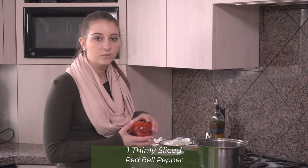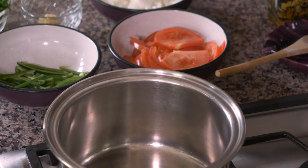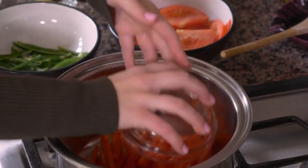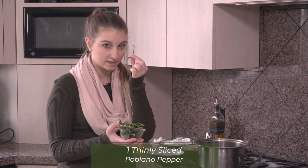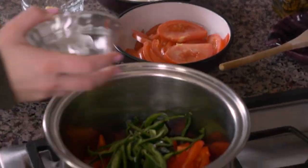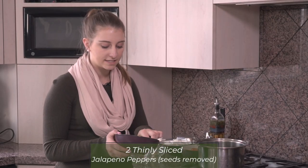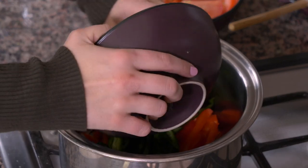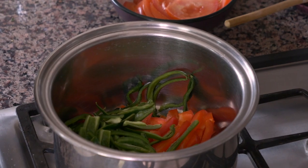To start with this recipe, we have three different kinds of peppers. I have one red bell pepper sliced into really small slices. I'm going to put that in, as well as one poblano pepper, also sliced very thinly, and two jalapeño peppers with the seeds removed and sliced into thin slices as well. You can use whatever kind of peppers you want — if you want it spicier, you can remove the red pepper and put in more poblano, or other kinds of peppers too.